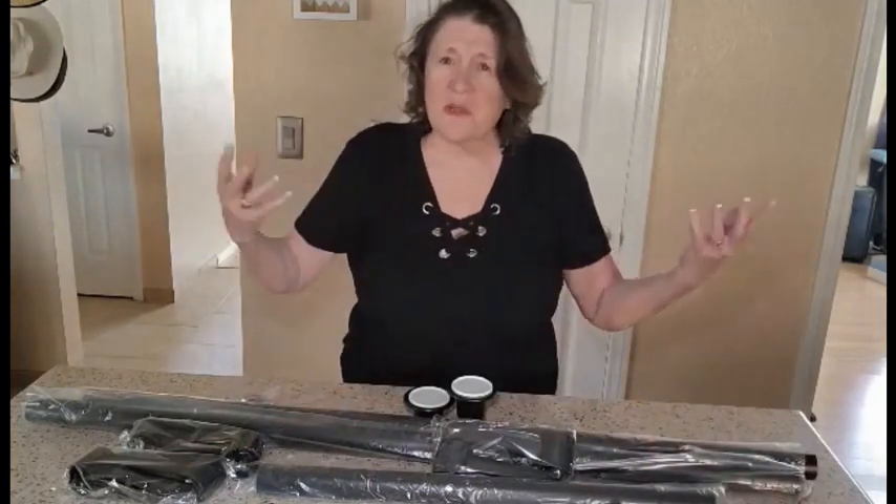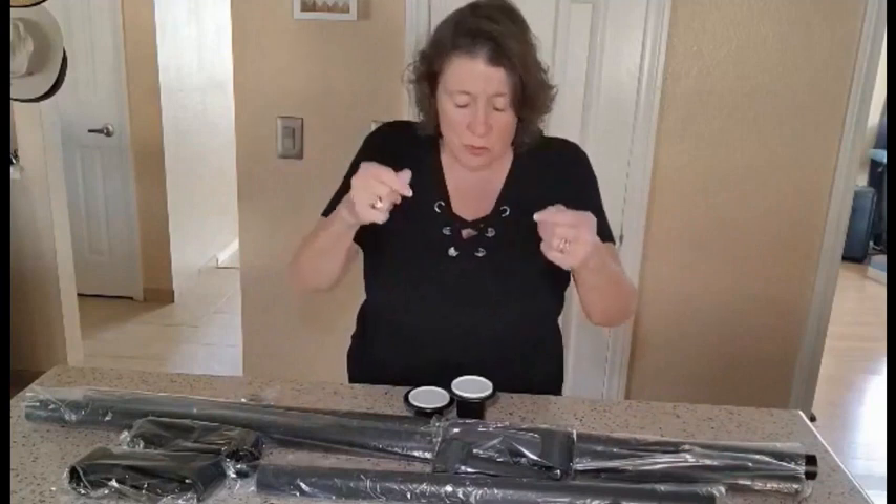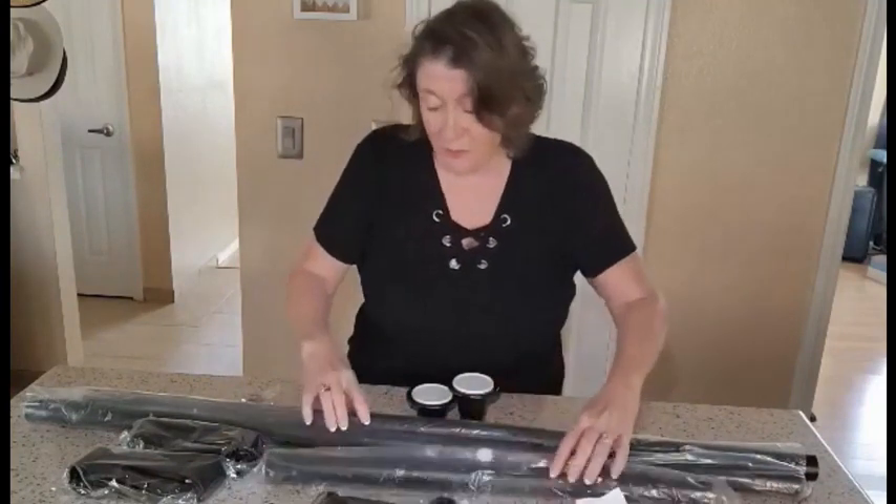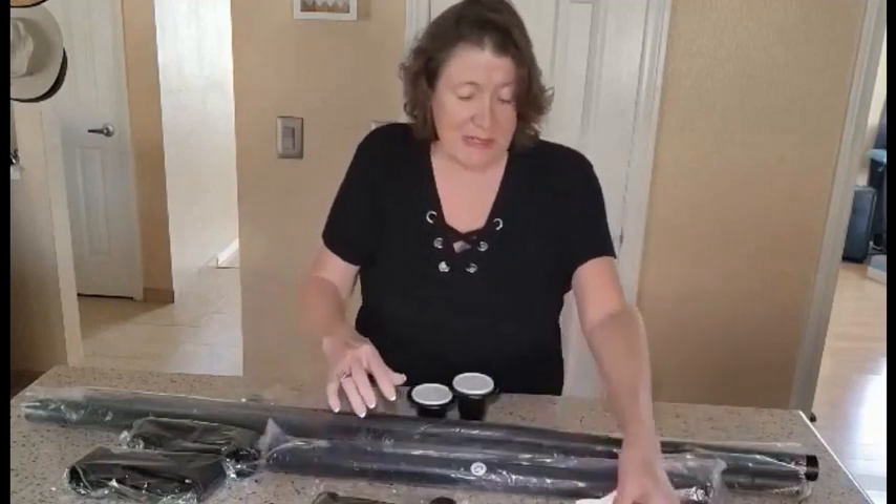The rooms are kind of small and you just need some extra places for people to hang their coats or purses. Now what this comes with is three poles, marked very nicely A, B, and C, and some great directions.